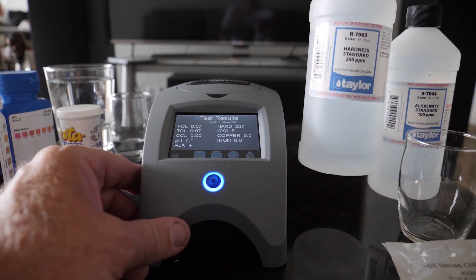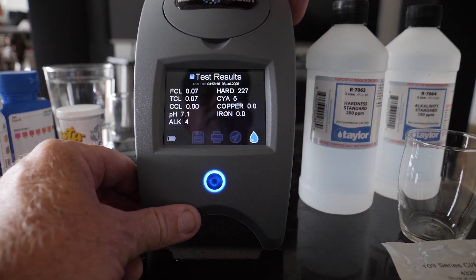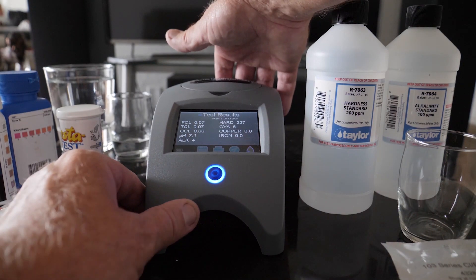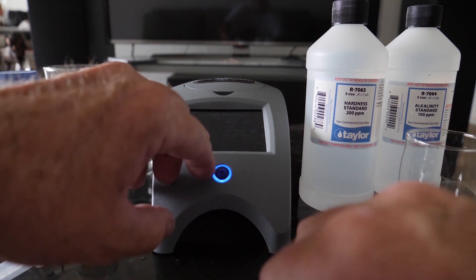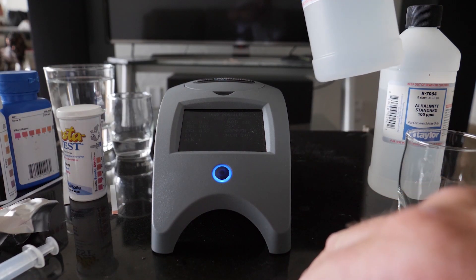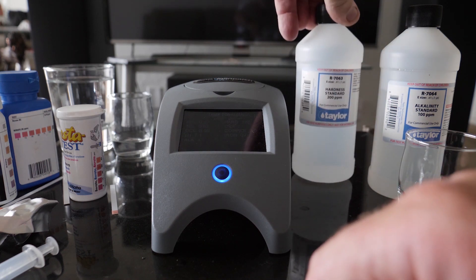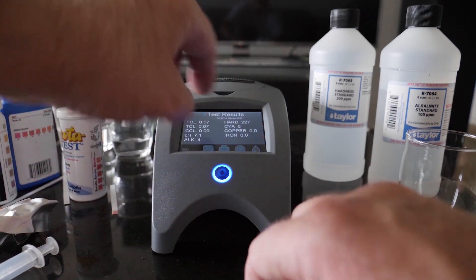We got a standard of 200 and the Spin Touch read 227 for calcium hardness. That's not bad — a little bit of leeway there. The expiration date on the standard is coming up in June 2019, so it's still good but may have drifted slightly. I'd say that's pretty good.